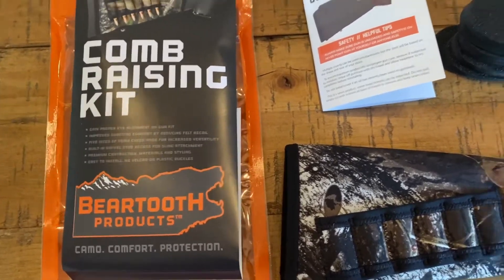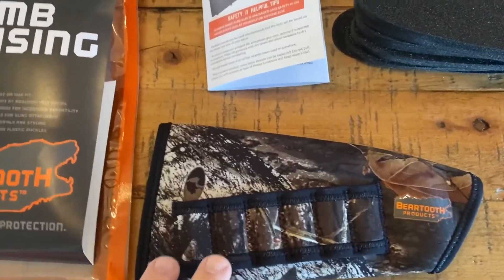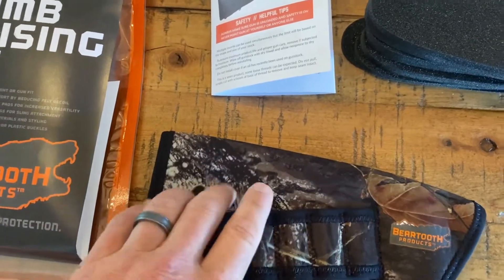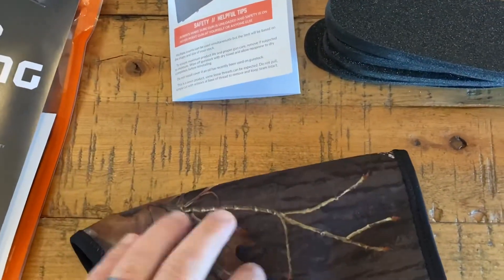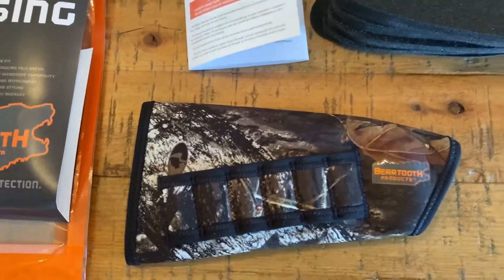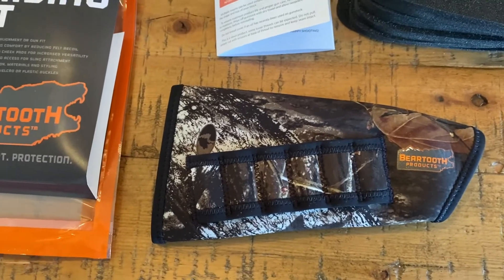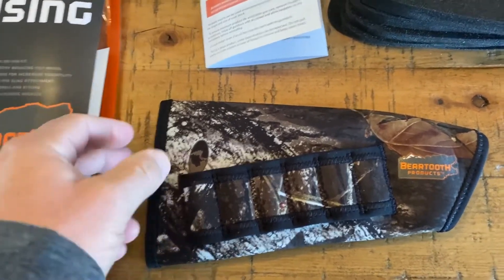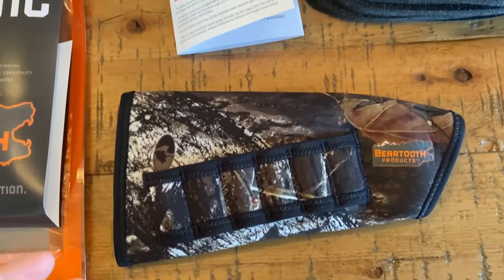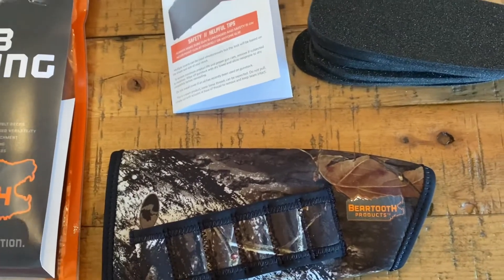The reason I found it online was I was looking for a way to carry extra rounds for a rifle, and I wanted something that was not leather. A lot of people prefer the leather ones, but I wanted something that was more weather-resistant, neoprene-ish like this. I definitely like the mossy oak camo pattern on it. It was about $34, $36.